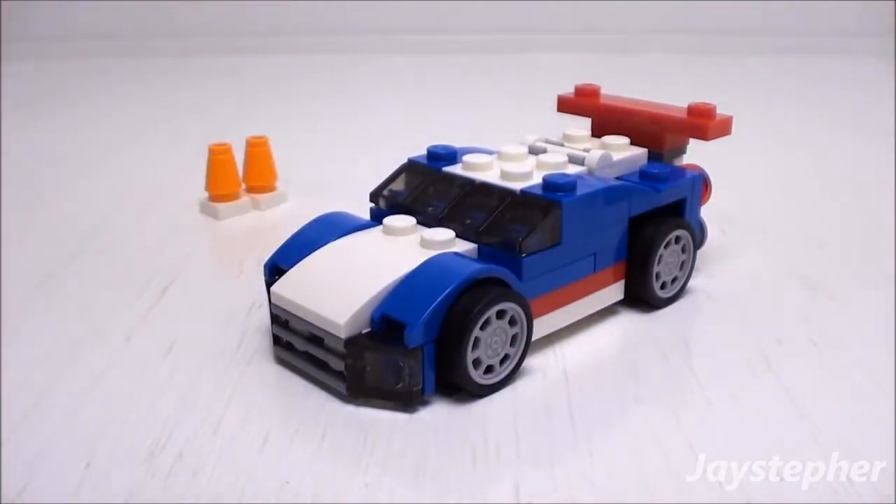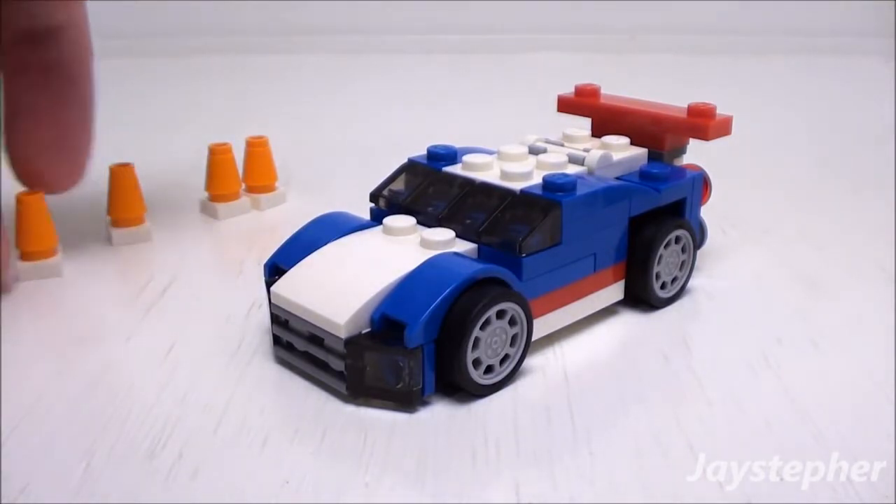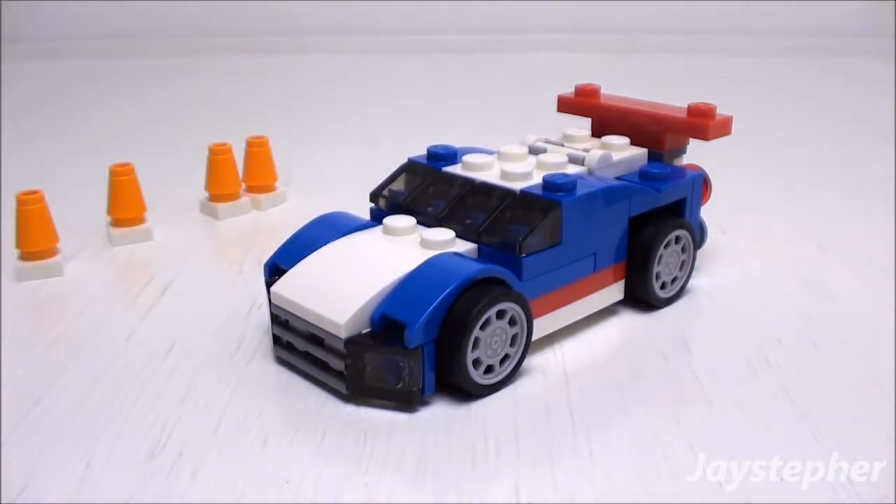And this concludes the review for Blue Racer by Lego Creator. It's not a bad little set. It is not minifigure friendly, but it will be great to put in a Lego City or as a source for spare parts. Thank you for watching!